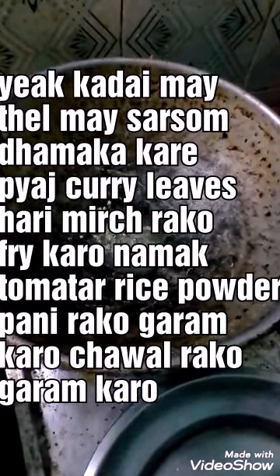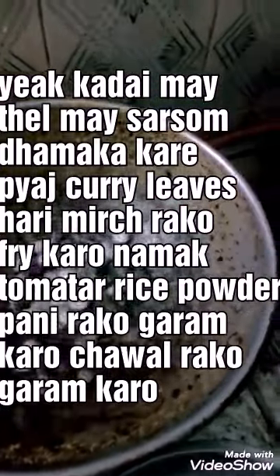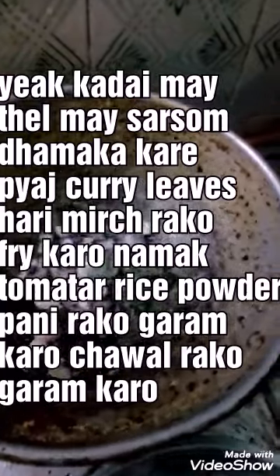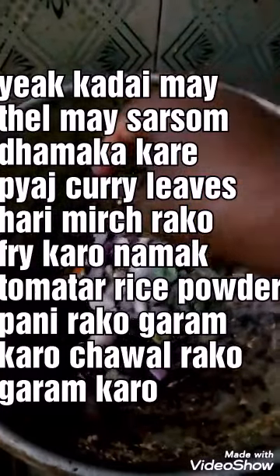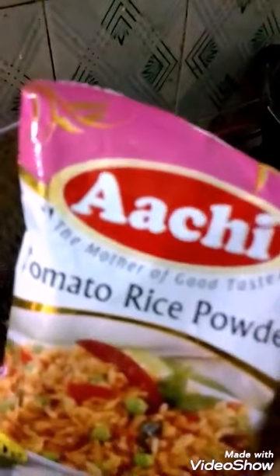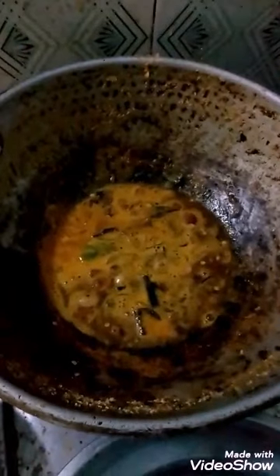We shall see how the tomato rice is made. First of all, in a pan, splutter the mustard seed in oil, and then add the required quantity of onion, tomato, rice powder, curry leaves, and the required quantity of green chilli. Then pour the water and bring it to a boil.